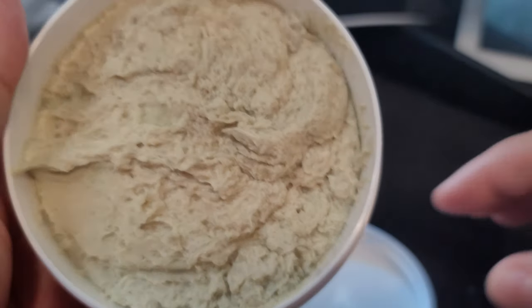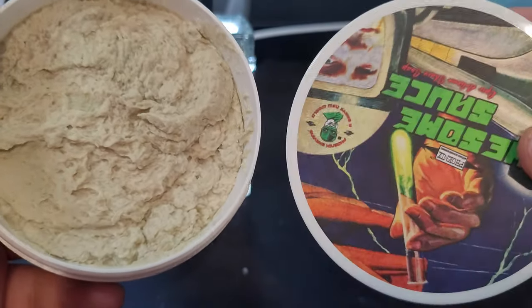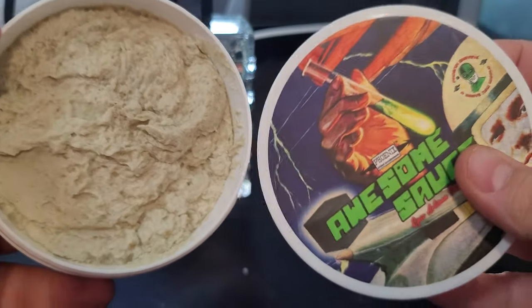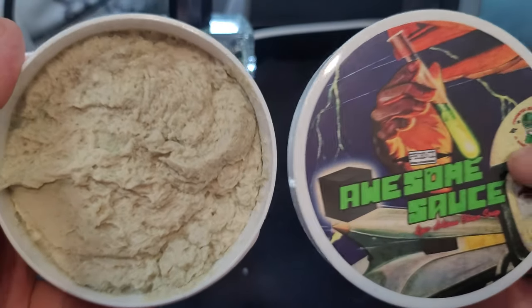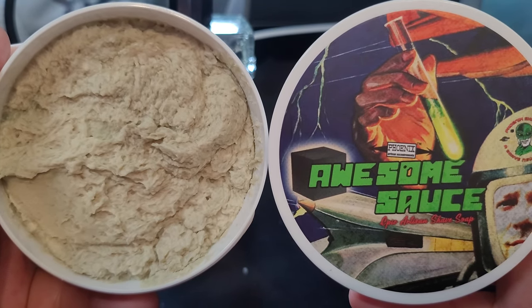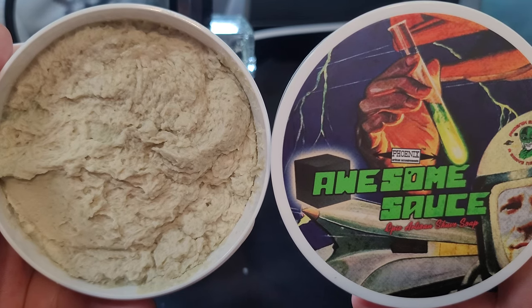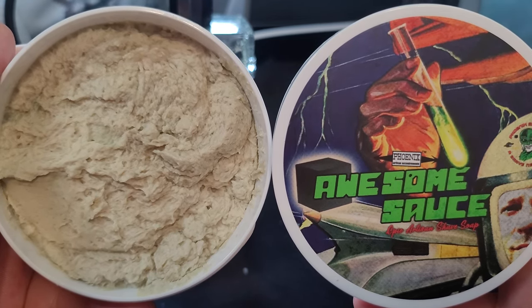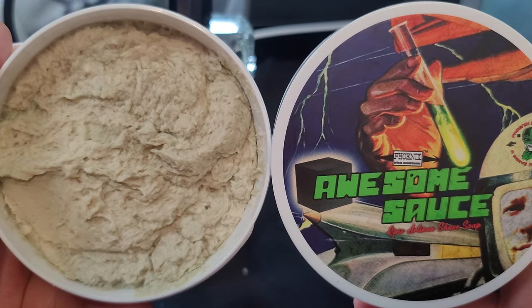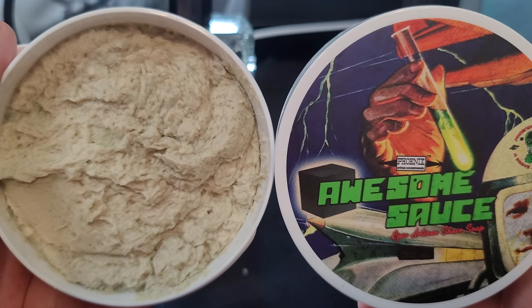Let's go ahead and read the description. I'm so interested about this. All right, so the scent profile is: eucalyptus, menthol, citrus, lavender, talc, oak moss. A classic Italian barbershop fougère scent. Also listed as woody, aromatic, camphor, minty, green, clean, fresh, and masculine.